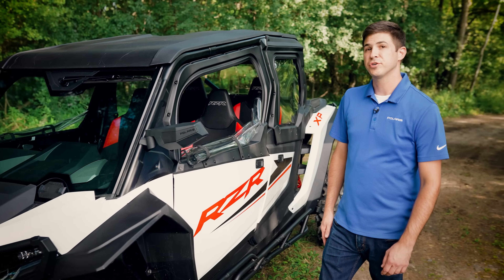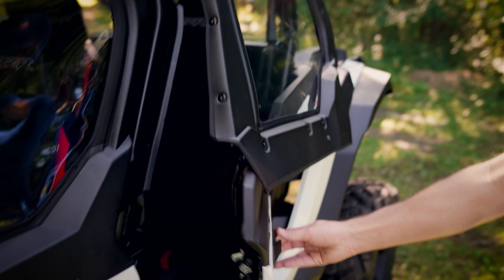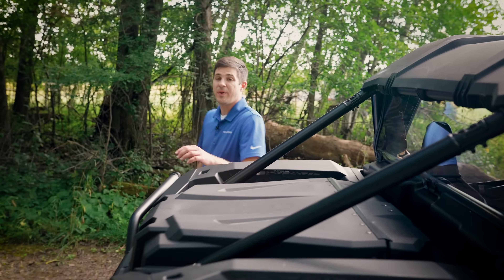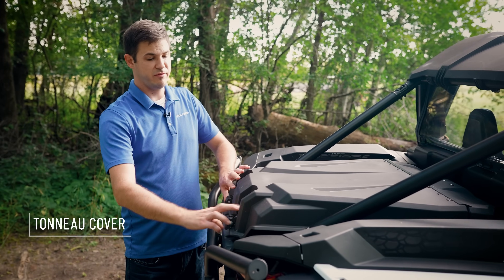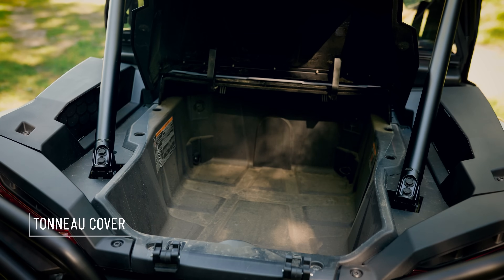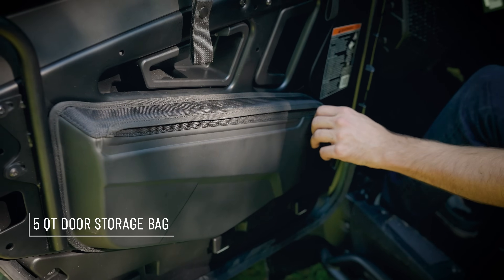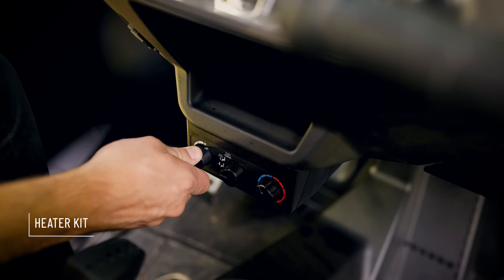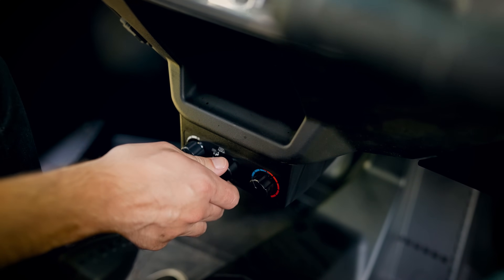The upper doors feature roll-down windows, as well as an external latch kit to make getting in and out a breeze. Around the back of the vehicle, we have our tonneau cover, which covers the entire bed of the vehicle to maximize storage. To increase comfort inside the vehicle, we've got our door bags for storage essentials, as well as a heater kit. The heater kit allows you to control the temperature, fan speed, as well as the venting position between defrost and in-cab heat.